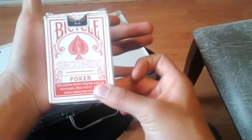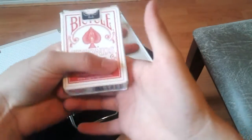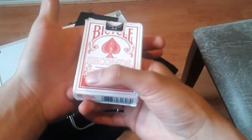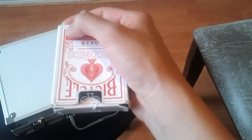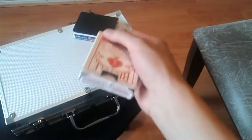Nuestro dedo medio de la mano izquierda va a empujar la baraja hacia adentro, dejándolo así. Estoy haciendo así, se empuja, se empuja, gira la baraja, se gira la mano, dedo medio, empuja hacia adentro. Y de aquí solamente se usa la mano que está sosteniendo la baraja. Lo que vamos a hacer es usar el peso de la baraja y al mismo tiempo balancearlo.